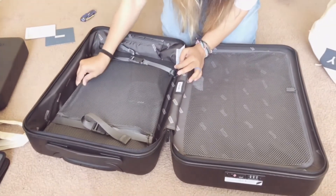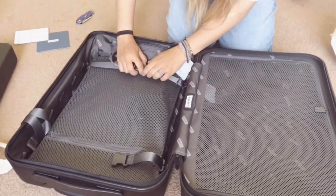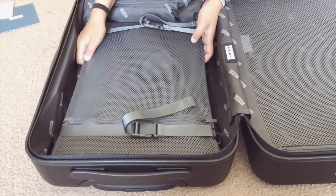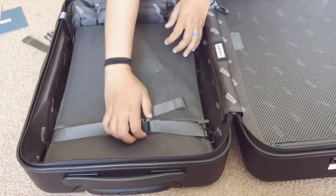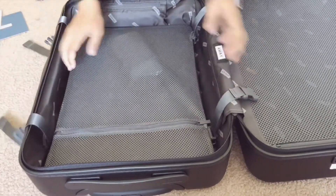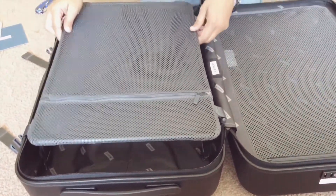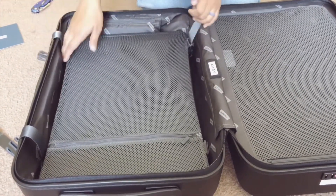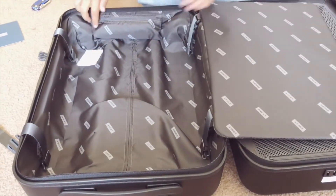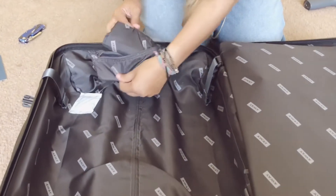It has a compression system — not exactly a board, but if you have a lot of clothes you put them in, this goes on top and pushes everything down, and it has a strap. There's also a pocket, and inside that pocket there's a laundry bag.